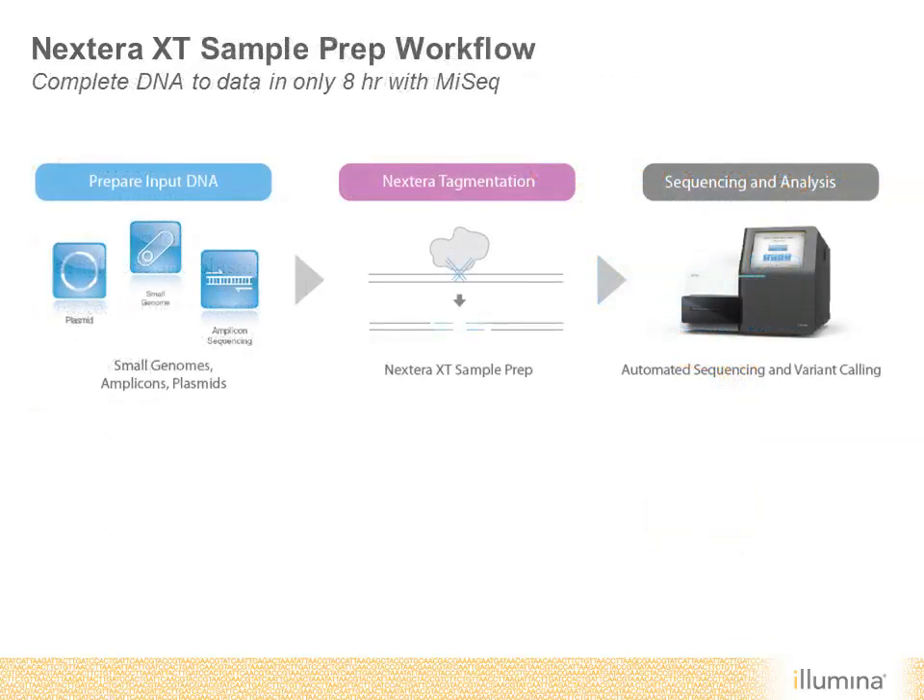Here's an outline of the simple workflow from DNA to data with Nextera XT and MiSeq. Small genomes, amplicons, and plasmids can be quickly prepared in only 90 minutes with Nextera XT. Libraries can be immediately loaded into the MiSeq system without further processing, and rapid sequencing enables this entire workflow to be completed in only eight hours with as little as 30 minutes of total hands-on time.